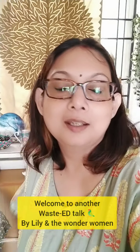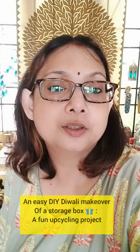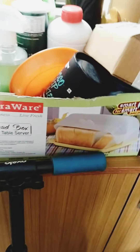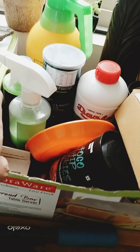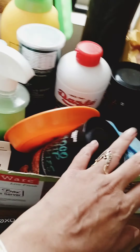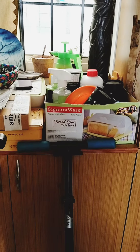Hi y'all, so today Vili here again and this will be another DIY TikTok. I am going to do a makeover for a very useful box. Let me quickly show you the status of the box now. It was the breadbox table server — this came with the box and I just kept it. And it's quite a big one. So this will be the storage for all the car cleaner and everything. But it needs a makeover.